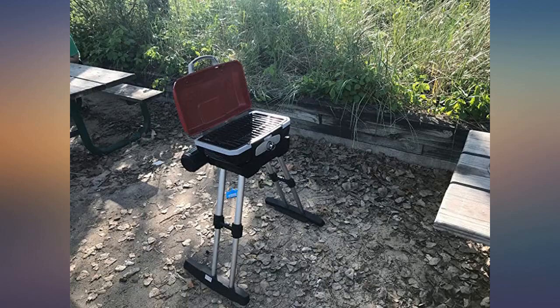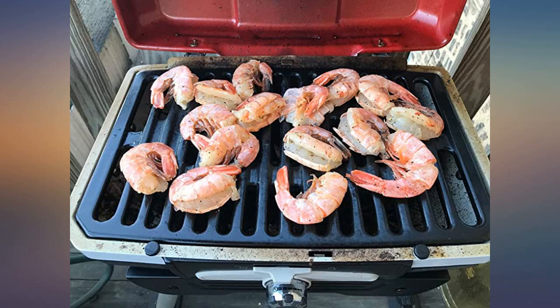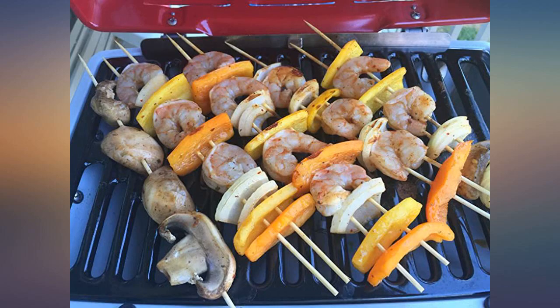I was reluctant to buy because of some bad reviews — I actually ordered and cancelled and ordered again. I'm glad I did. The grill is hot despite contrary reviews; I have to cook on low, so no complaints.